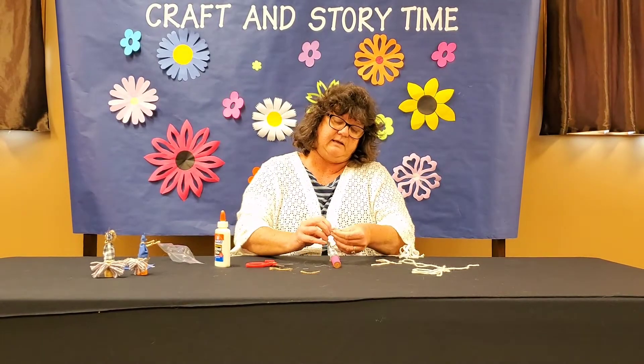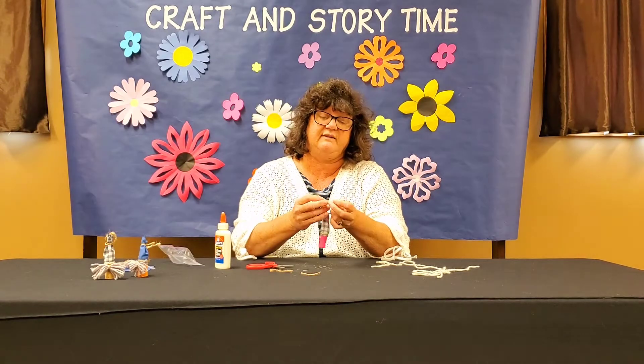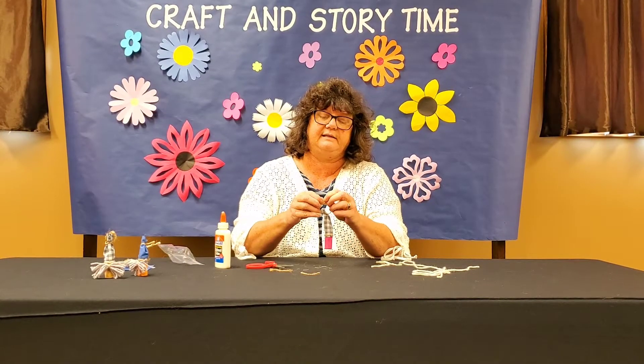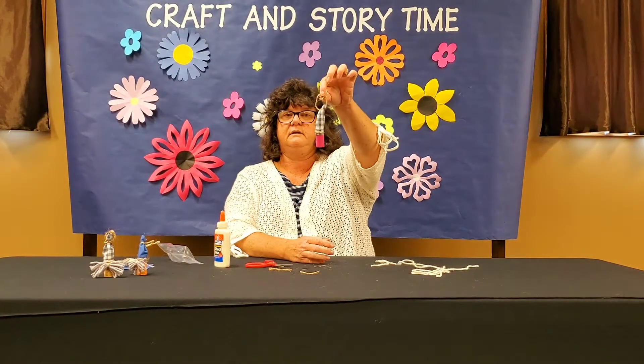With this other piece of jute, I'm going to make it into a little pointy top and tie it around the top part of the cork. I'm going to tie this so I can hang it if I want to — I'll make it so it can hang, just in case. There we go, look, just like that.